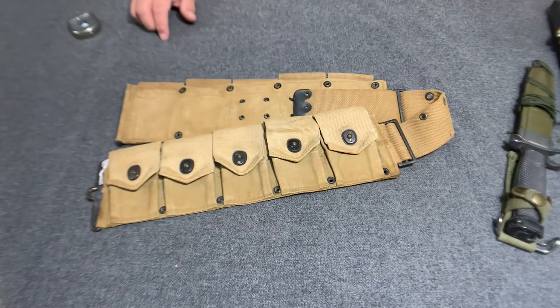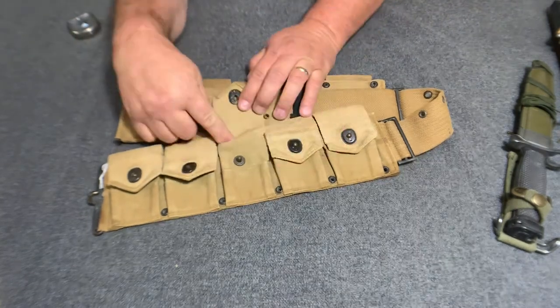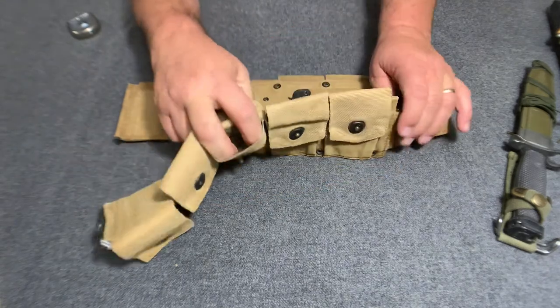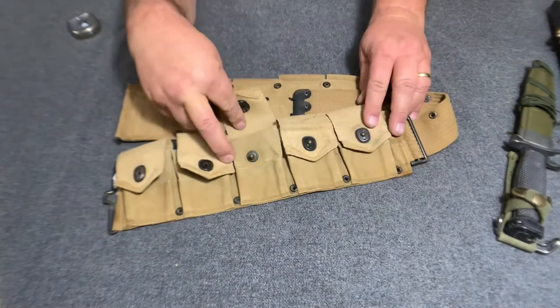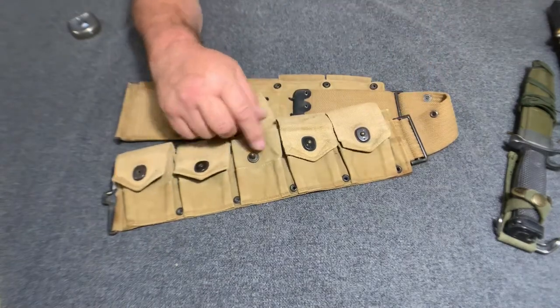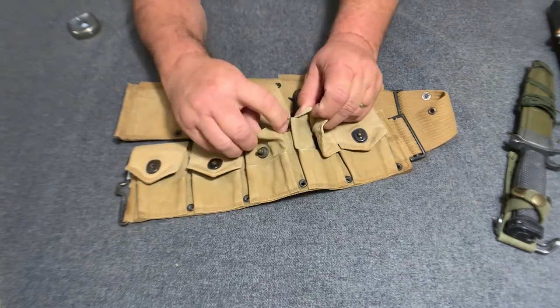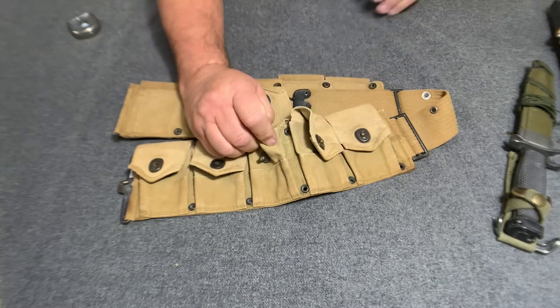The thing about this belt is they still did away with the retaining straps for the little cartridges. And it did have the lifted dots. Notice it no longer has the oval eyelets right here — it has the same type as the top. They changed that in 1917.